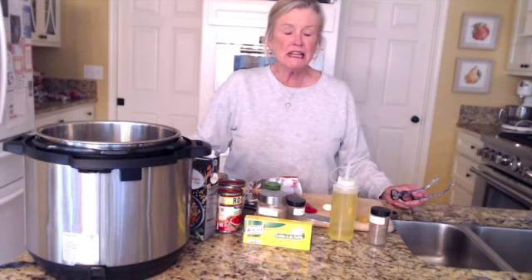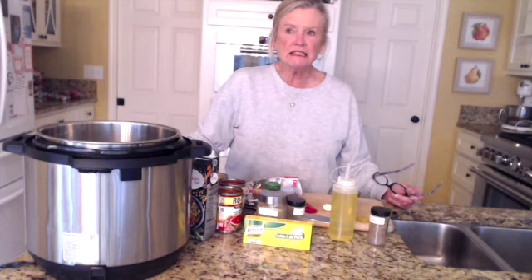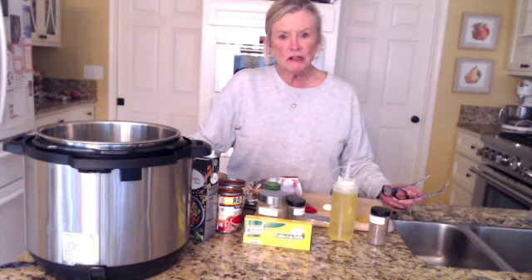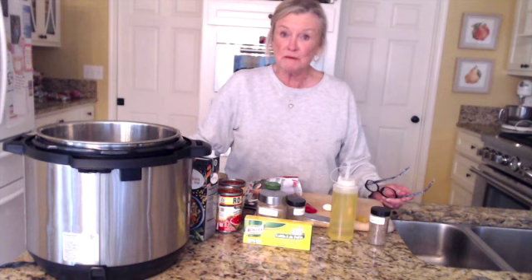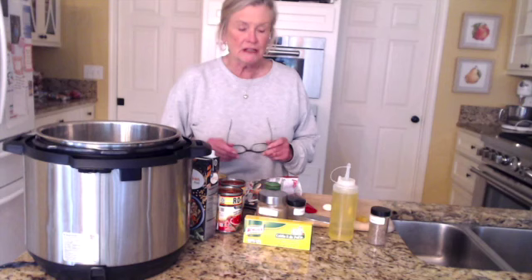Hi, everyone. This is Debbie Arnold with Dining with Debbie, and today we're going to make one of the easiest soups that you can possibly put together. It's a cold, damp day today, and I have a really busy day like so many of you, and so I needed to get something going and have it ready for both my husband and myself because he has an extremely busy day today too.